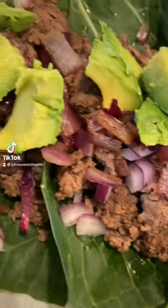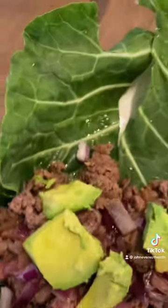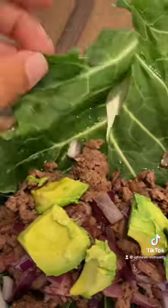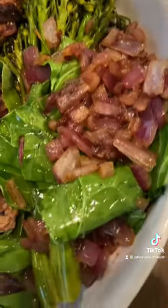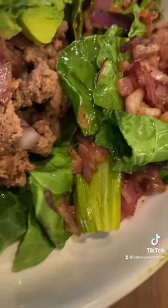Today we've got some bison tacos — that's right, bison tacos with some avocado and diced onion. I wrapped them in collard greens instead of tortillas, and we've got some purple sweet potato, broccolini, sautéed red onion, and more collard greens.